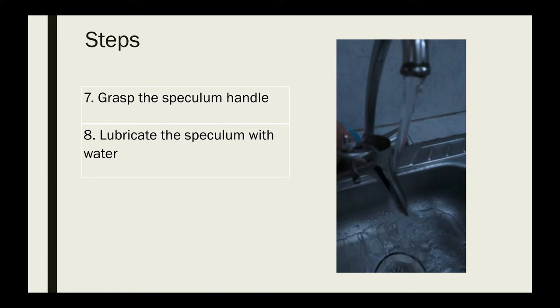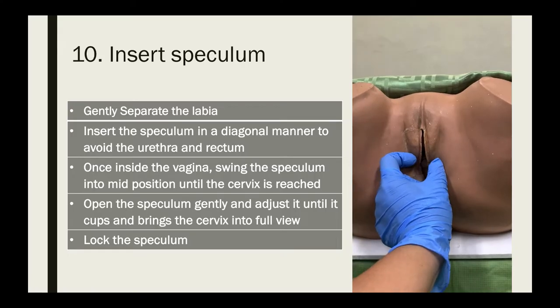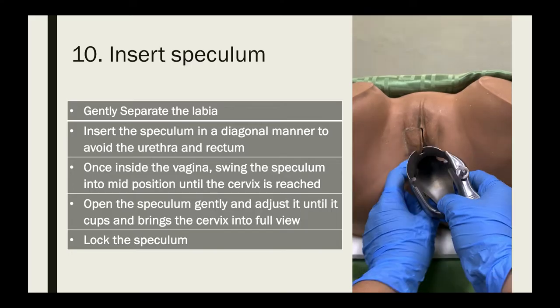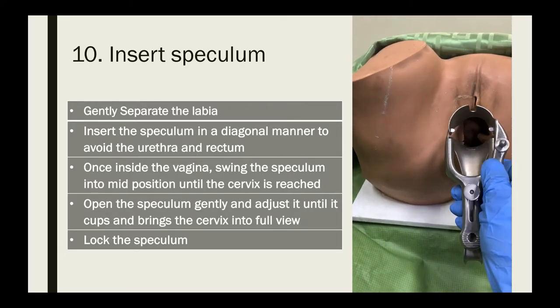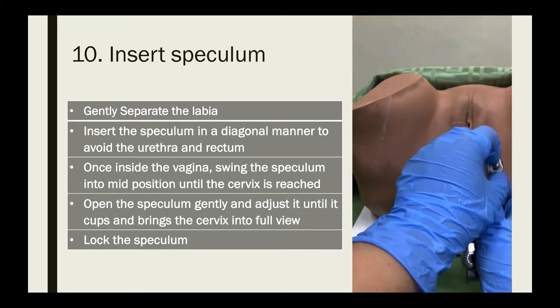After inspection of the external genitalia, grasp the speculum by the handle and lubricate it using water. To insert the speculum, gently separate the labia majora, insert the speculum in a diagonal manner, and once inside the vagina, swing it into mid-position until the cervix is reached. Open the speculum gently and adjust it until it cups and brings the cervix into full view, then lock the speculum.